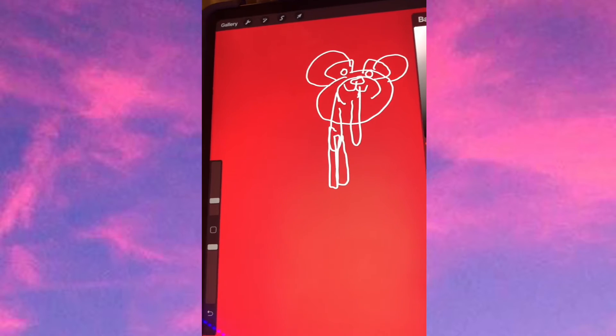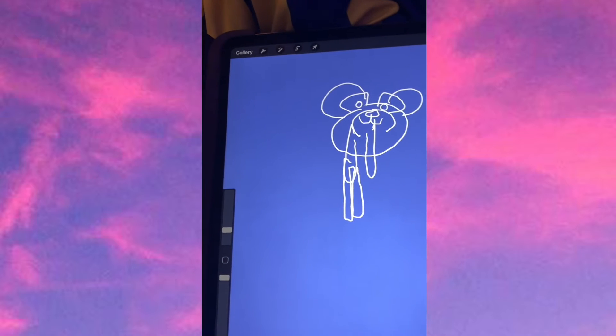Let's see. Nope. Oh my goodness. Change this back to white.